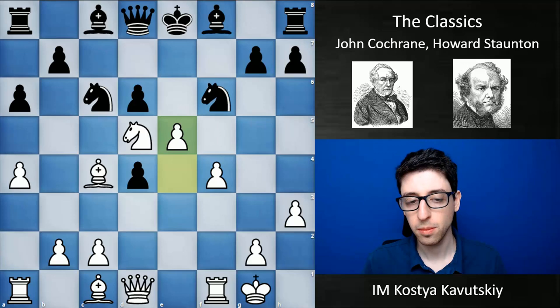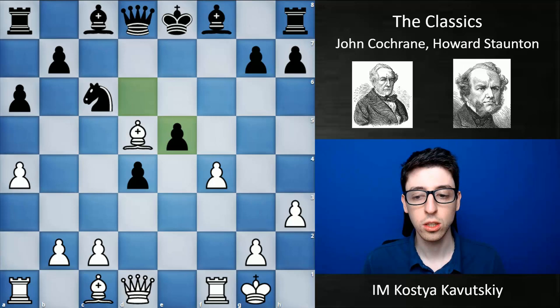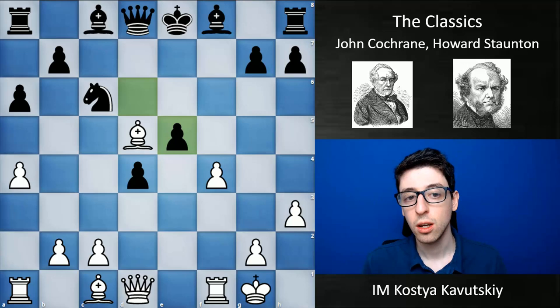Knight takes d5, bishop takes d5, d takes e5, and bishop takes c6 — this is actually a really interesting decision. Objectively the computer hates it, but I think it does lead to a powerful position where black simply wasn't able to figure it out. White takes on c6 and then goes queen h5 check. The point of taking on c6 first was to be able to give this check and also to take on e5, so that black wouldn't be able to play g6.